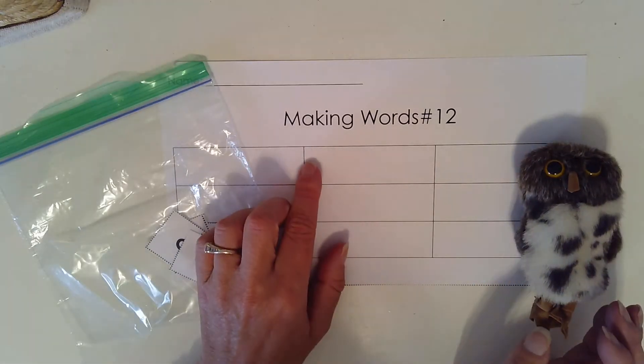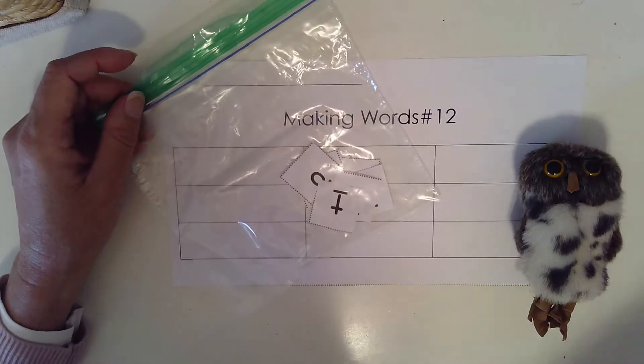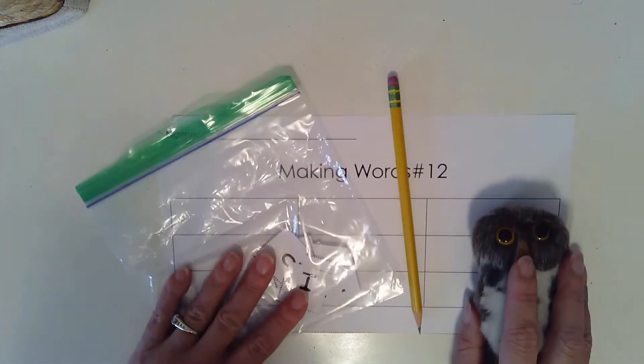You need your Making Words Work mat number 12, the bag of letters we cut out yesterday, and a pencil. So gather your supplies and come on back.